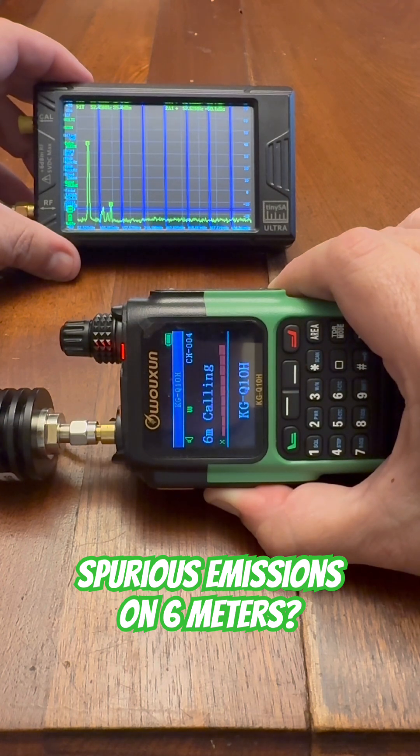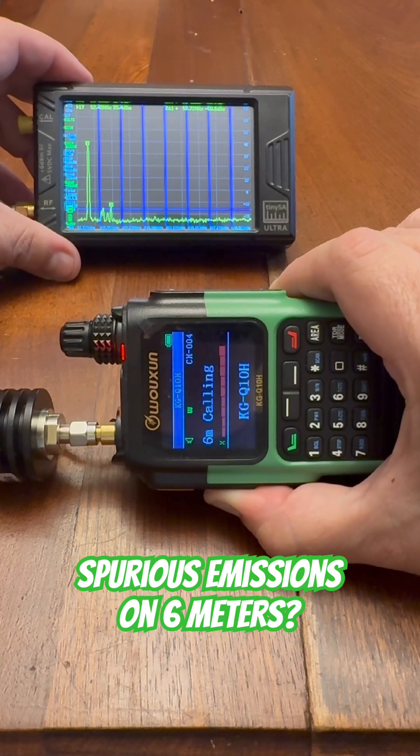I don't know that that would be a fail. I'm going to give it to the Ocean that this is a pass because it's so close, but I would want to test this on a better piece of equipment. I'm going to give the Ocean KGQ10H the benefit of the doubt, but it's close.